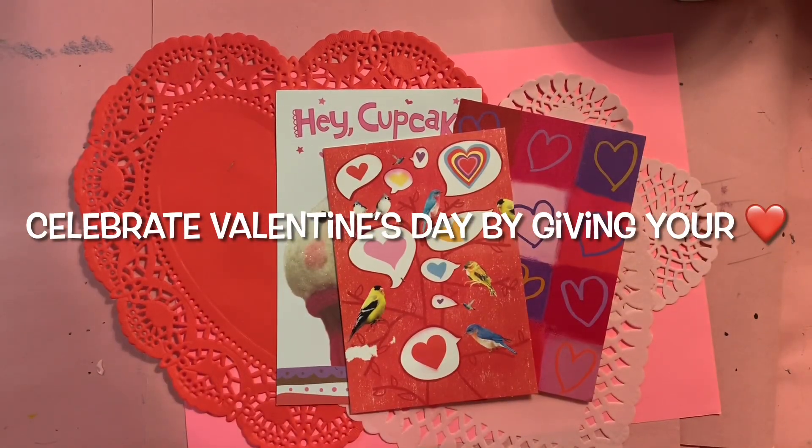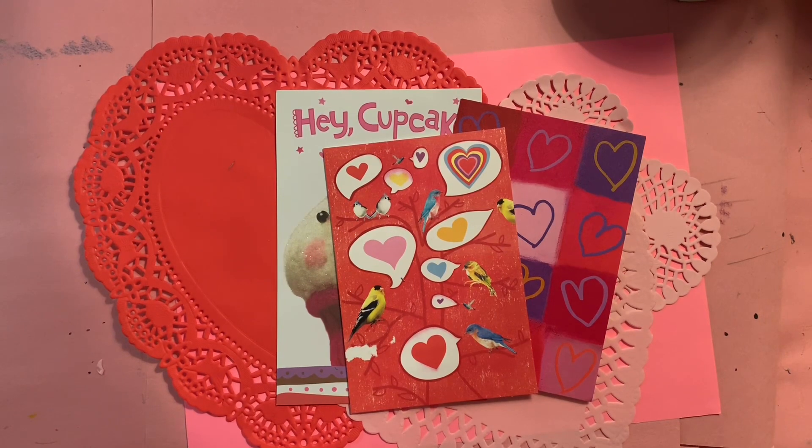Hello boys and girls, today we are going to be making Valentines — two Valentines for the month of giving. You're going to celebrate Valentine's Day by giving your heart. All students will be creating two Valentine hearts in art class: one will be for the police department and one for the nursing home. You are going to drop them off at the school on February 8th, 9th, or 10th in a drop box right outside of the school front door. And while you're at it, if you can bring a food item for the food bank, that would be great.